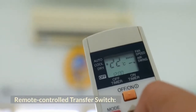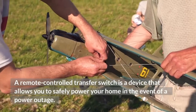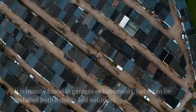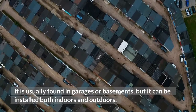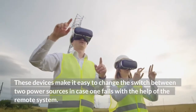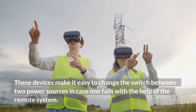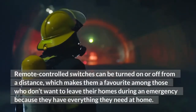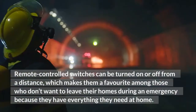A remote-controlled transfer switch is a device that allows you to safely power your home in the event of a power outage. It is usually found in garages or basements, but it can be installed both indoors and outdoors. These devices make it easy to change the switch between two power sources in case one fails. Remote-controlled switches can be turned on or off from a distance, which makes them a favorite among those who don't want to leave their homes during an emergency.